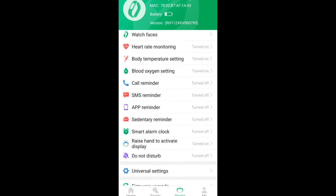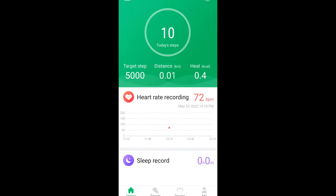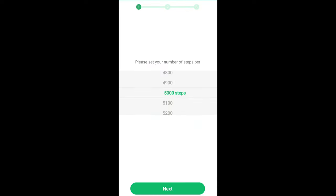On the home screen I set a target of 5,000 steps, and it will calculate how far I've walked in kilometers — I can change to miles if I want. It gives me calories and heart rate. There's also sleep recording, blood oxygen, and body temperature. Under sport, it will give me heart rate and distance, and there are training options as well.